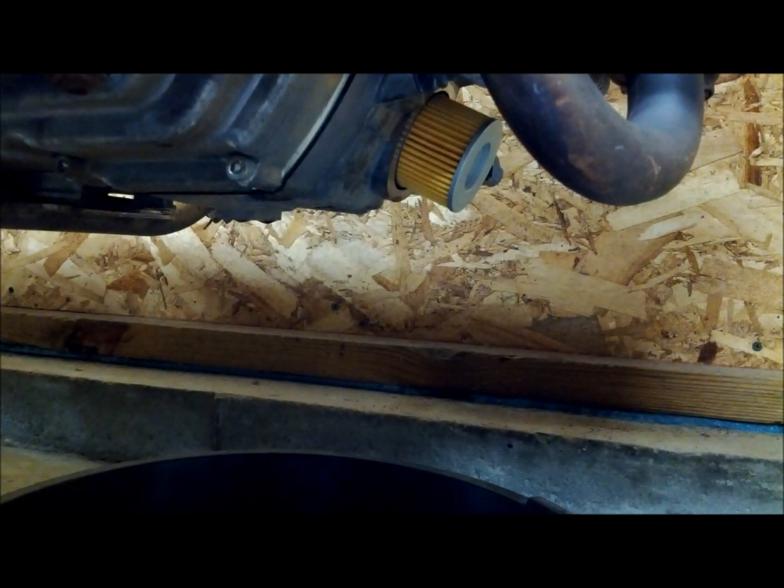Next we're going to install the cover. First you want to remove your old O-ring and wipe down where the O-ring meets the cover, that way it can seal properly without leaking. Once you've done that, you can install your new O-ring, and then we'll reinstall the cover over the oil filter.